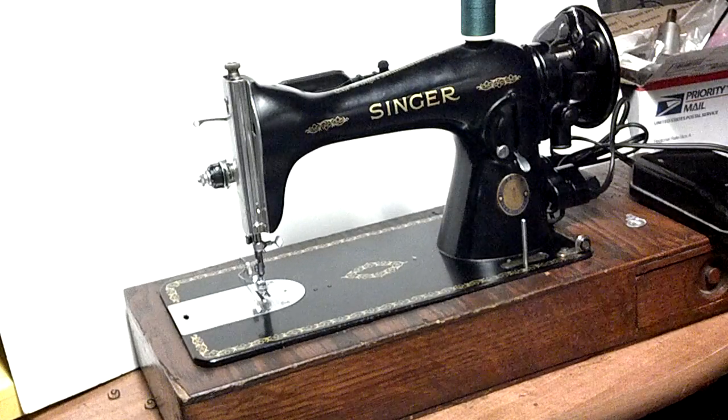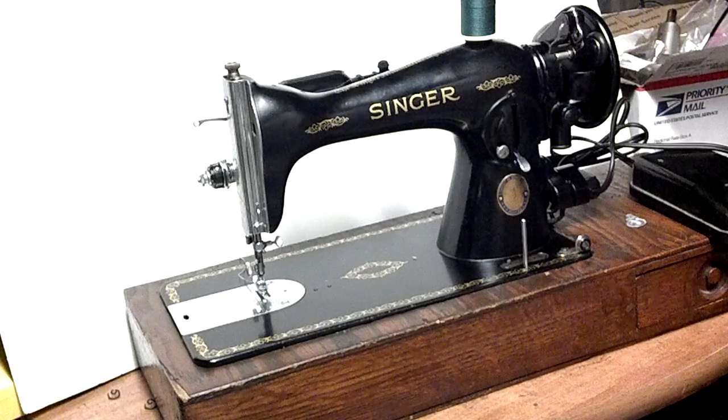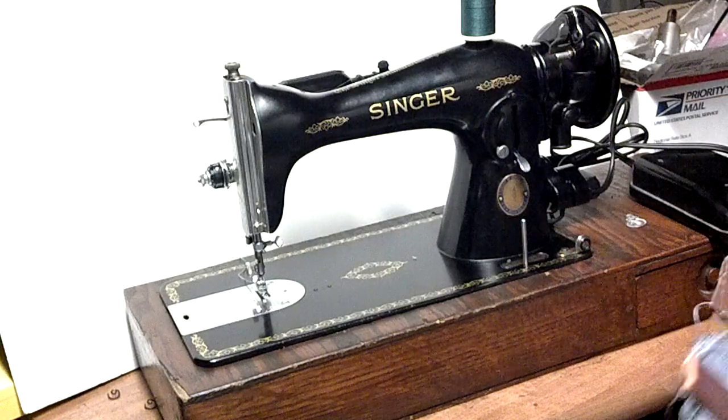This is a 100-year anniversary Singer model 1591. The serial number is AK016120. It has the blue anniversary shield.